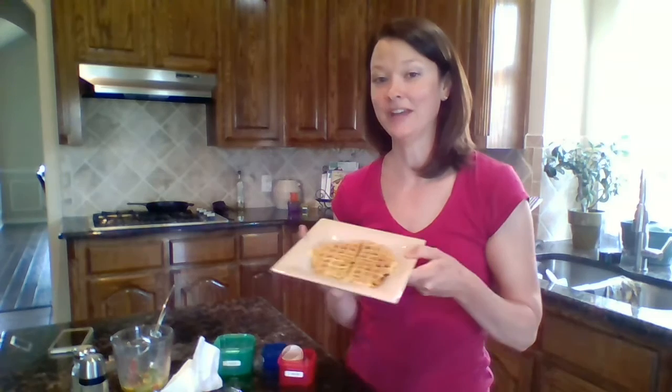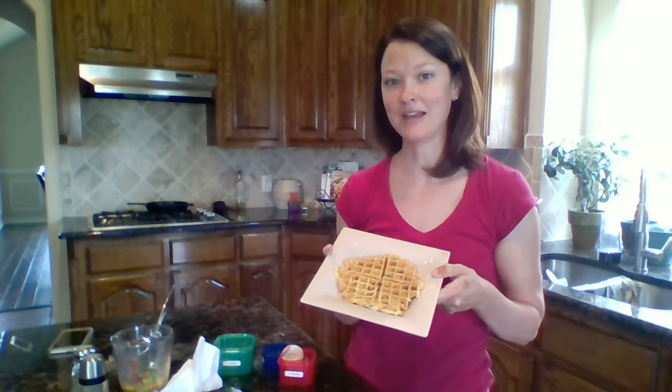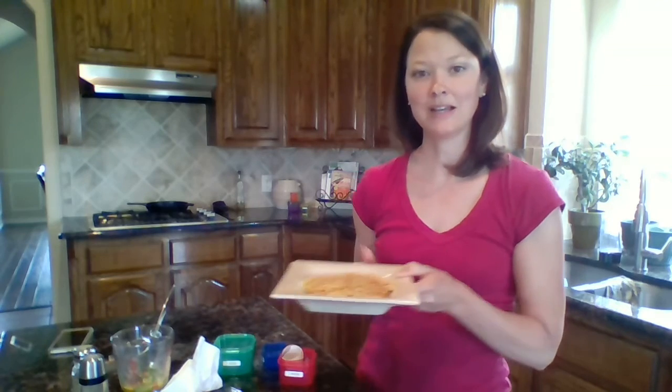Hey guys, Shelly Wall here. I wanted to share a fun new recipe with you today. It's called egg waffles. I got it from a fellow team member and it's a great idea. It's easy to take on the go, very healthy option, and you can customize it to your liking very easily.